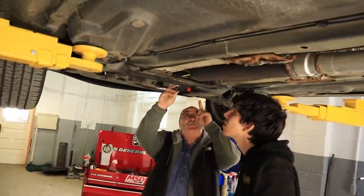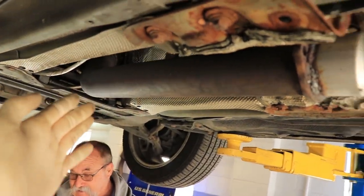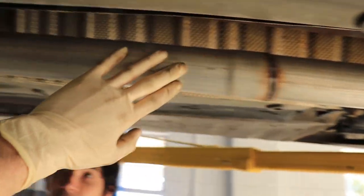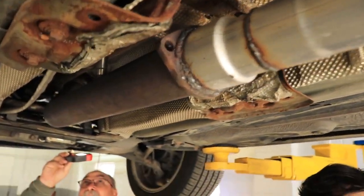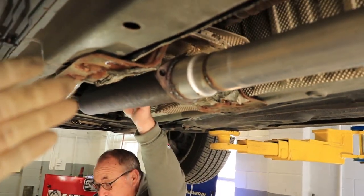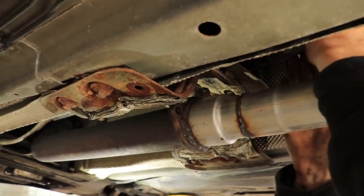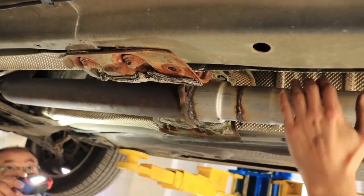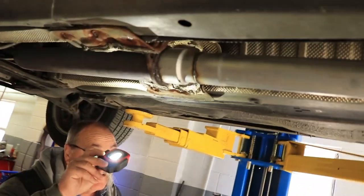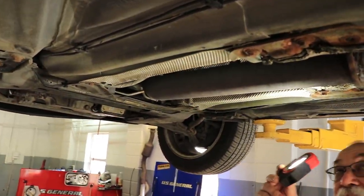We have the cat pipe ready to install once we get this out, but some genius decided to weld an $800 catless pipe straight onto a resonator-deleted exhaust. Now we need to get a flange to make the pipes work together, but we can't get one until Monday because it's a little too late on a Saturday. So we're debating our process — whether we're going to cut and weld it to the pipe. Dilemma, dilemma, dilemma.